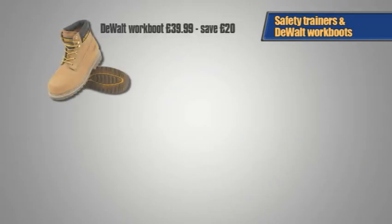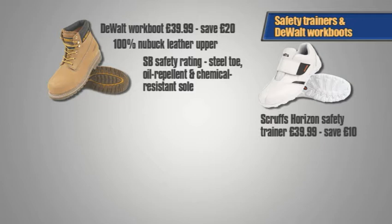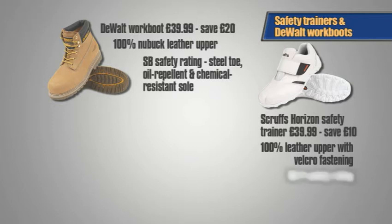So that's the DeWalt Work Boot, now an unbeatable £39.99, saving £20 on the normal price of £59.99, with a 100% nubuck leather upper, an SB safety rating, and a padded ankle, collar and tongue for extra comfort. The Scruffs Horizon Safety Trainer is reduced from £49.99 to £39.99 in a 100% leather upper with a practical Velcro fastening, making it the perfect trainer for summer, with an SBP safety rating.